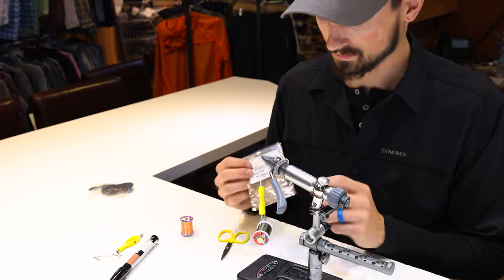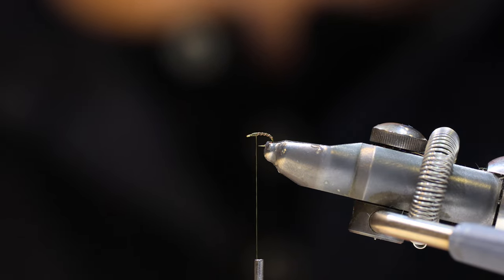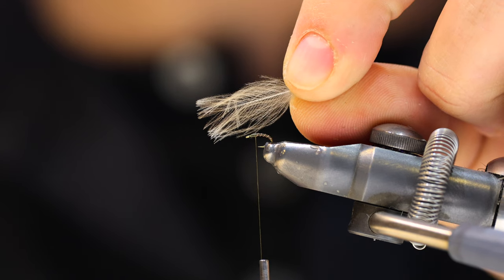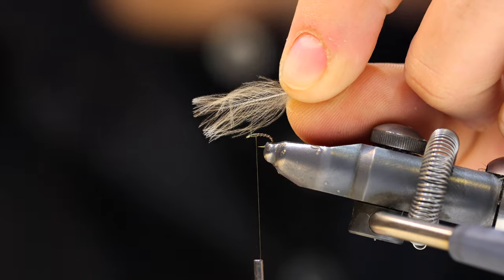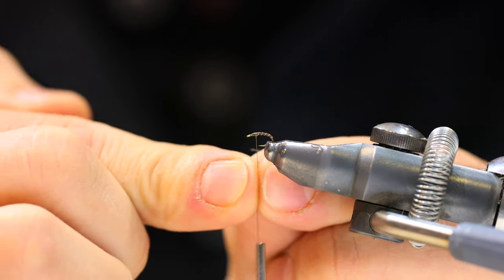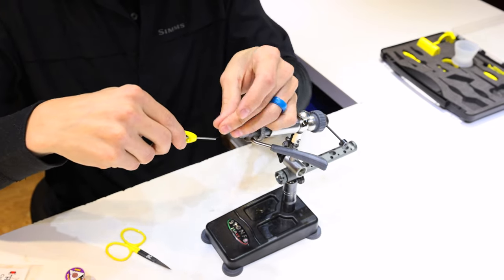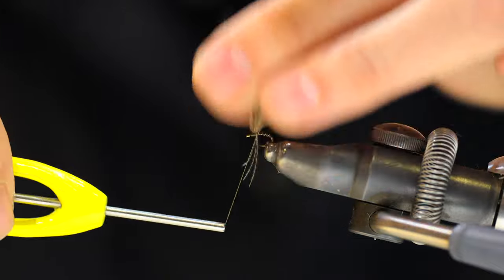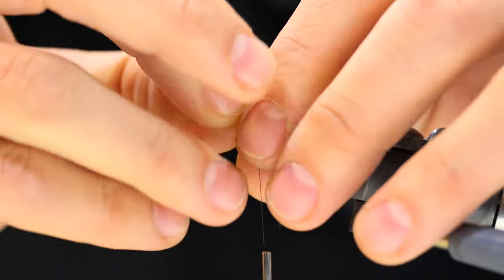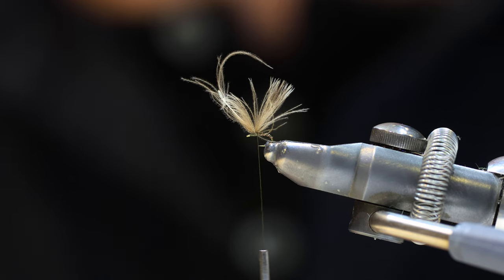For the wing on this, I'm going to use CDC in a natural dun. I tie this in a little differently than what you'll see on most CDC wings. I'm specifically using very sparse CDC feathers. I'm going to fold the feather around my thread and lock it down right on top of the hook — pinch it and put it smack dab on top of the hook, a couple thread wraps in front, a couple thread wraps behind as well, keeping that CDC right on top pointing straight up.